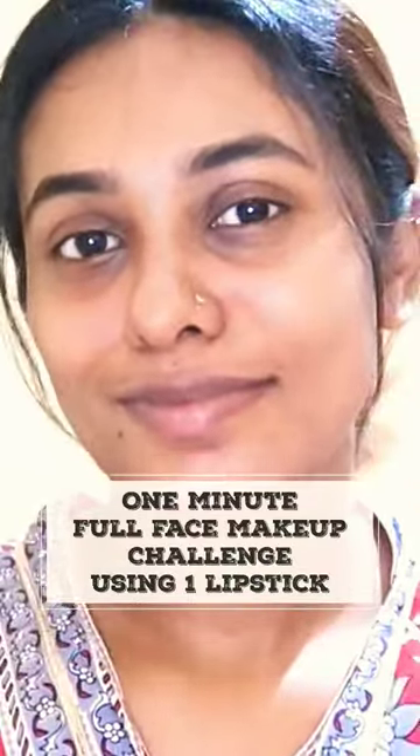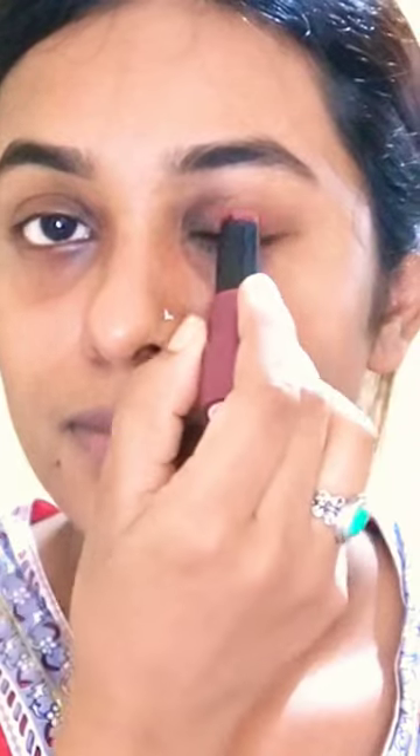Hello, I am using a full face make-up and I am using my dental lipstick. I am using pink lipstick.